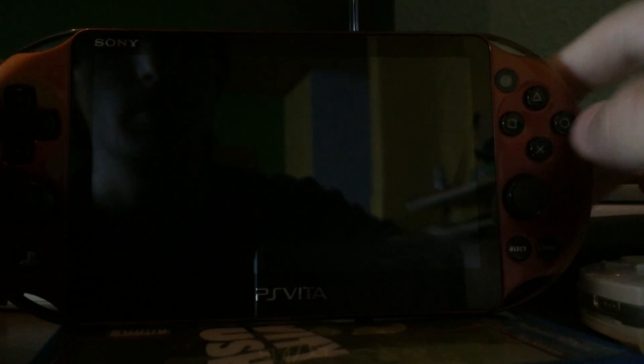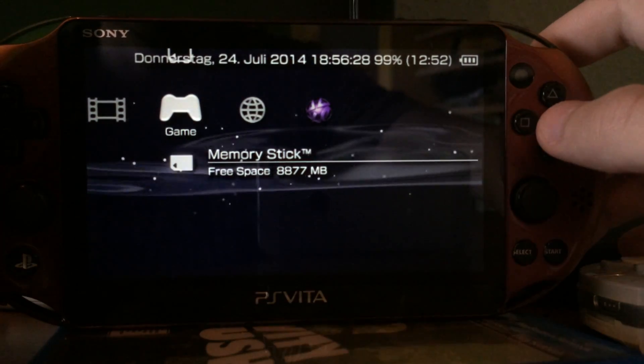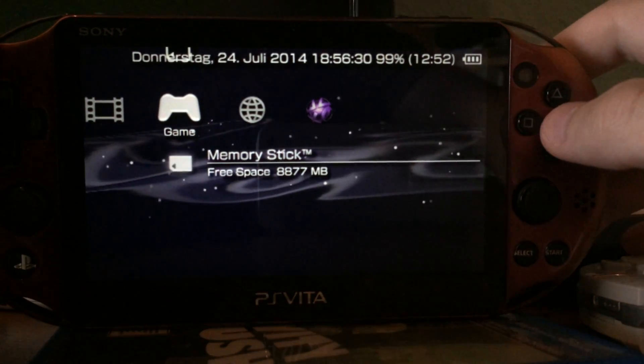They are easy to press. And the new buttons in general are very very nice.